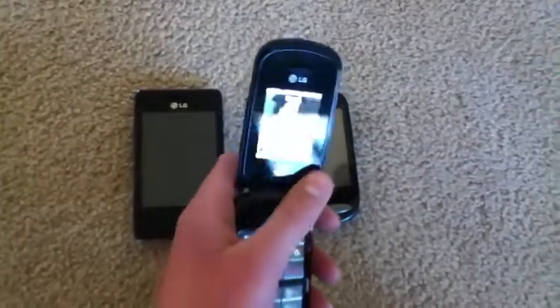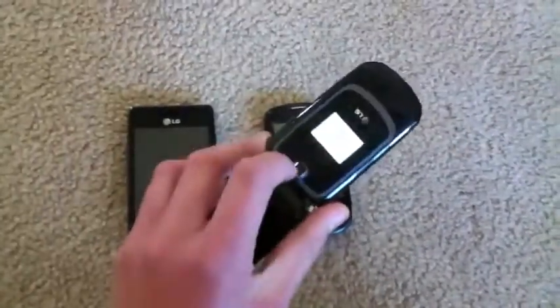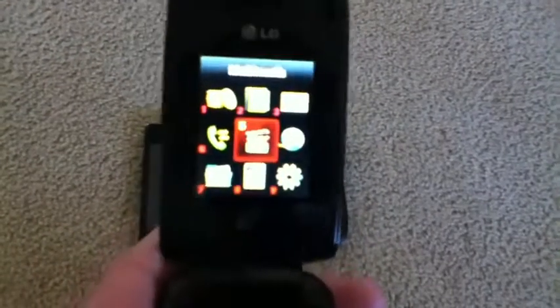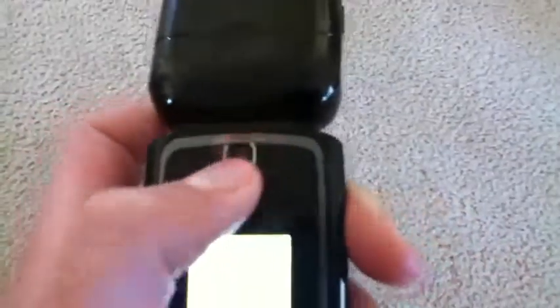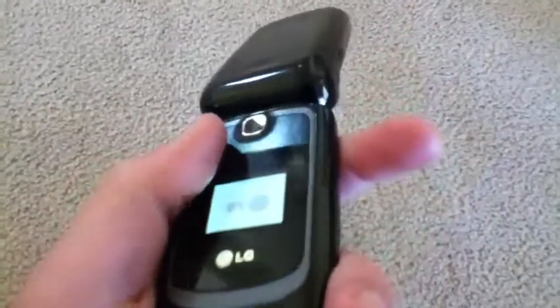I spent probably 15 minutes drying it off, and it turned on. Everything works just fine, no problems at all. On this front screen and the camera lens, there was a lot of moisture in there for the first probably day, but then in the morning it was gone.